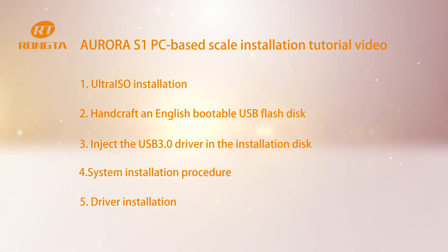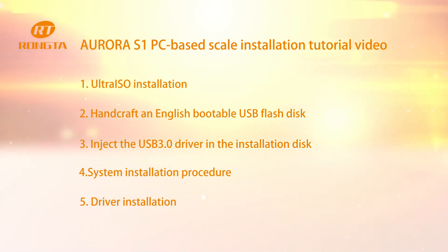Step 2: Handcraft an English bootable USB flash disk. Step 3: Inject the USB 3.0 driver in the installation disk. Step 4: System installation procedure. Step 5: Driver installation.